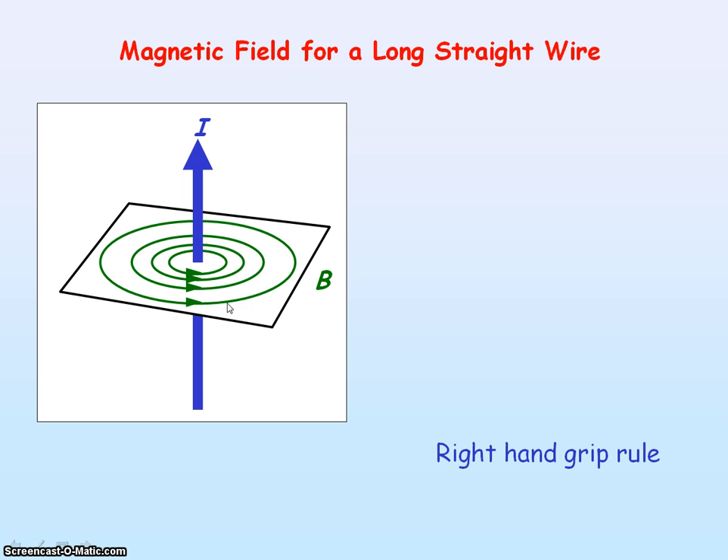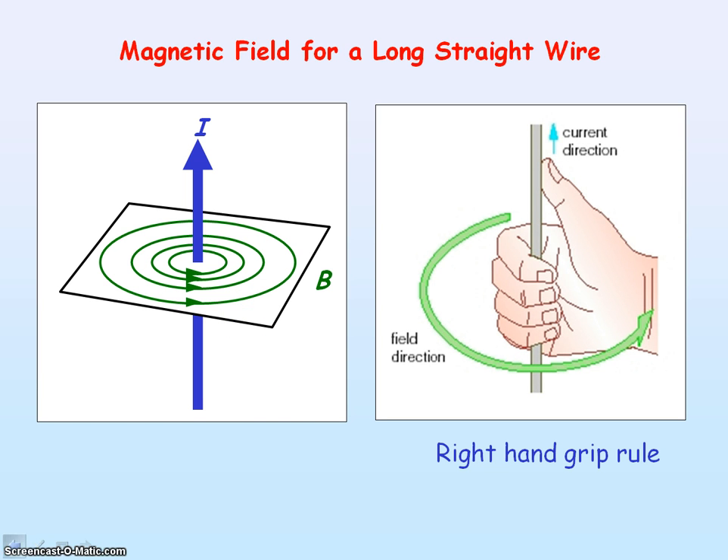In order to know the direction of the magnetic flux density, we use the right hand grip rule. It's your right hand, and your thumb represents the current direction. We point the thumb upwards in this case, and your fingers curving around your thumb represent the direction of the magnetic flux density — the magnetic field lines. In this case, it's showing that the magnetic flux density is following an anti-clockwise direction.